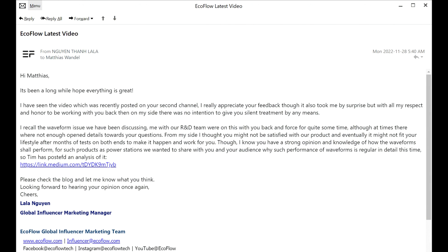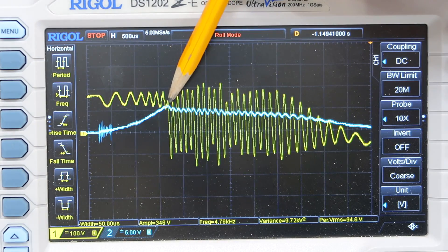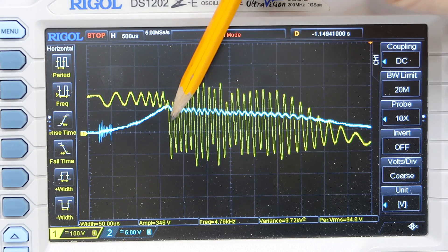A few days after my previous video, I got an email from EcoFlow. The email was quite nice, and they explained about this overcurrent protection circuit — it's there to protect the transistors so they don't blow up. Looking at the waveforms, it's pretty clear it kicks in right about here, because it just cuts the voltage right off.